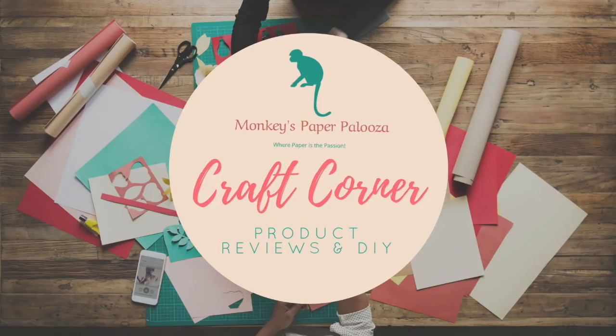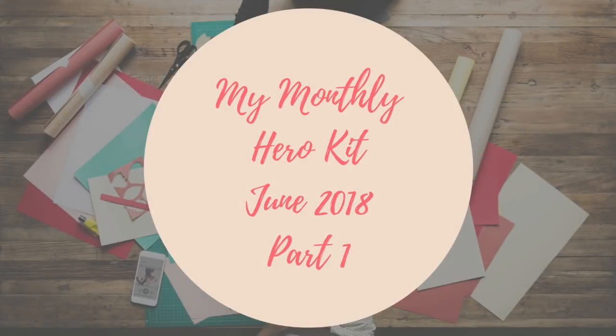Hello guys, welcome to Monkey's Paperpalooza Craft Corner. Today we're going to start our three-part series on the June 2018 My Monthly Hero Kit. Let's start with part one.